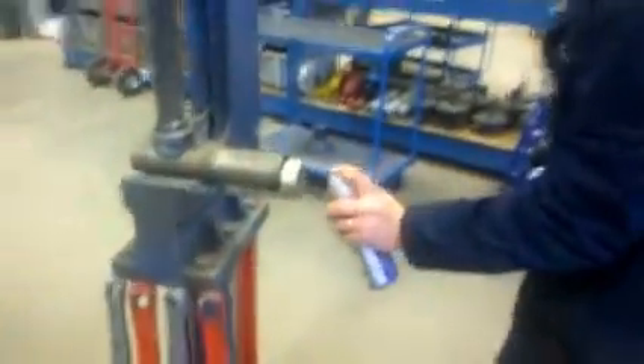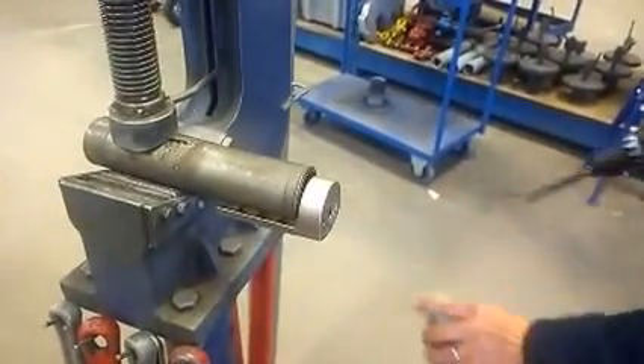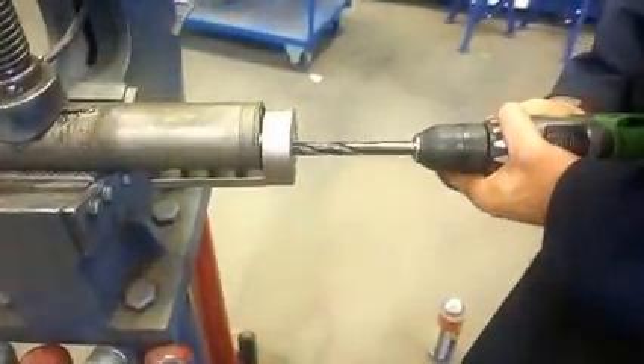Apply a small amount of lubricant, spray it in, using the standard supplied half-inch drill bit, and then the oil.